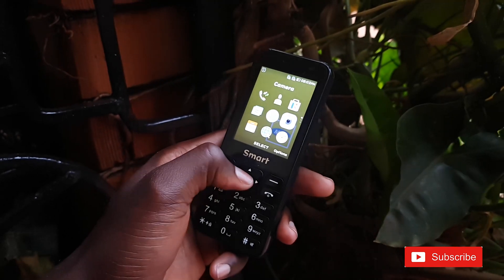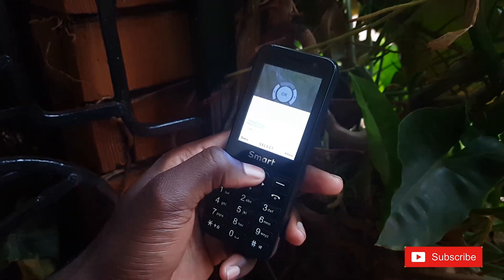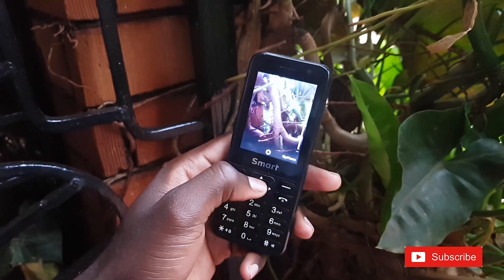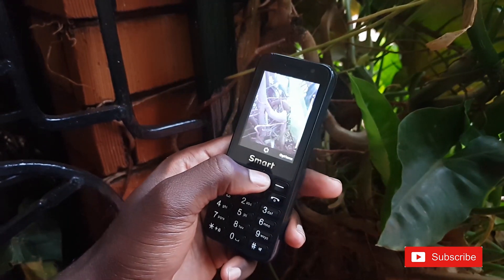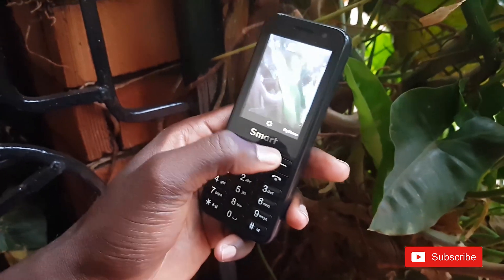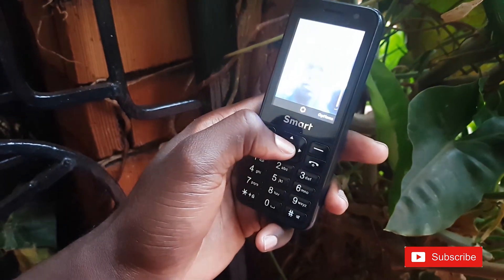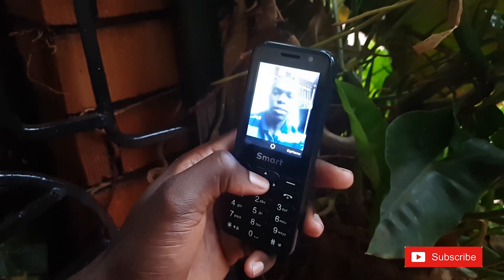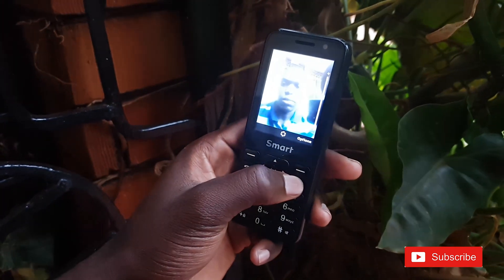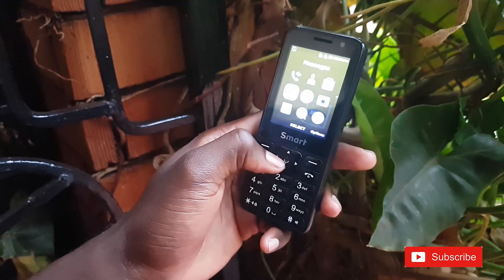Let me check the camera. Everything is okay, it's working normally, although the quality is still very low. Let me check the front camera — the front is still poor quality.